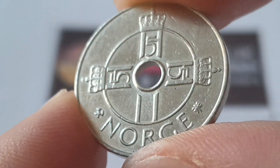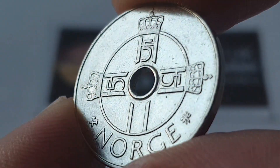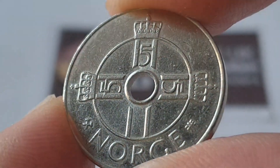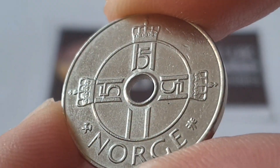Hi everyone, welcome back to the channel. This is CoinWorld UK. I hope everyone is having a fantastic day. Today I'd like to talk to you about the Norway 1997 one krone coin. This is a circulated condition coin.